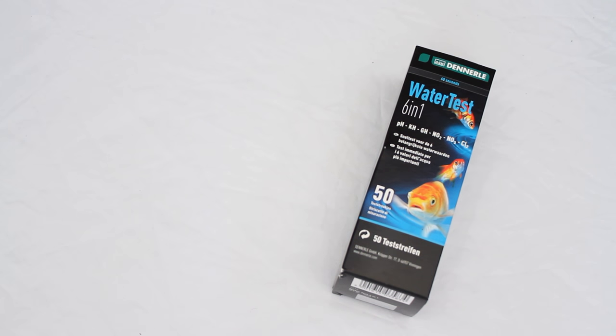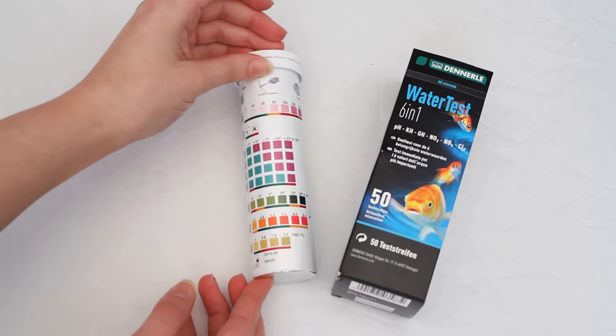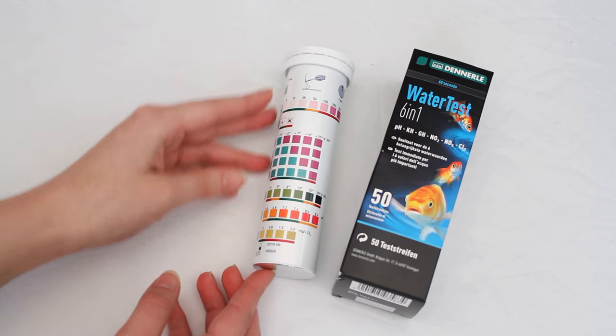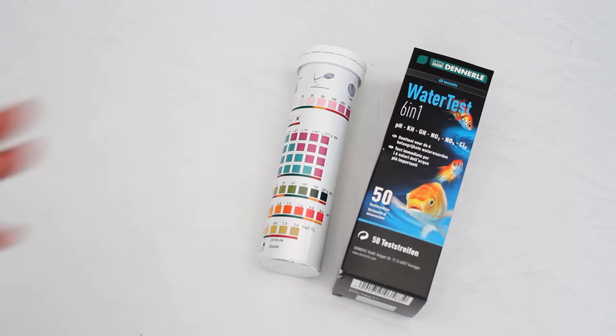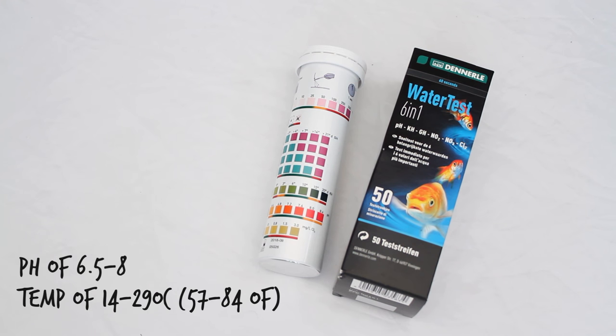Next up, by the same company, we have a water test kit — it's six-in-one and you get 50 strips. It tests pH level, carbonate hardness, total hardness, nitrate, nitrite, and chloride. I feel very technical with this. With the shrimp and the plants, the pH level should be between 6.5 and 7.5 — I'll correct myself if I'm wrong — but yes, that's what we're aiming for.